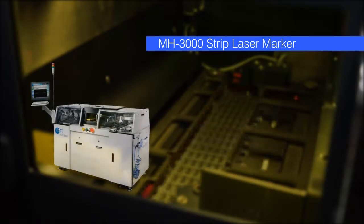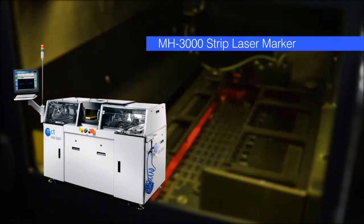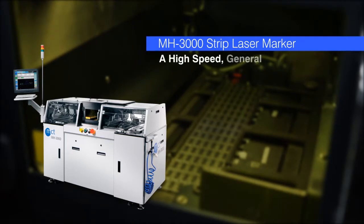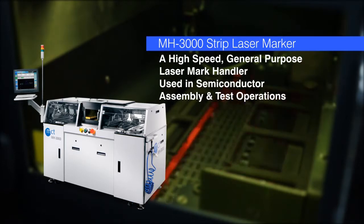A low-cost, high-speed laser marker is imperative for assembling or testing semiconductor devices. MCT's MH3000 is a high-speed general-purpose laser mark handler which is used in semiconductor assembly and strip test operations.